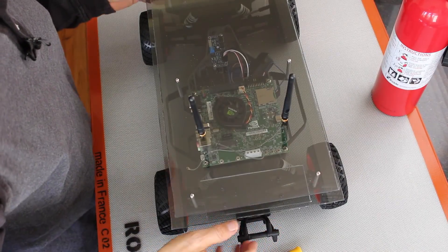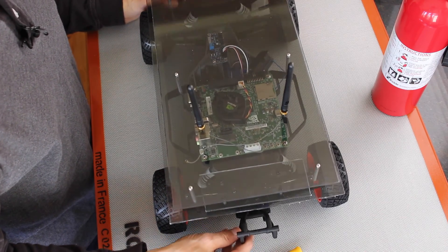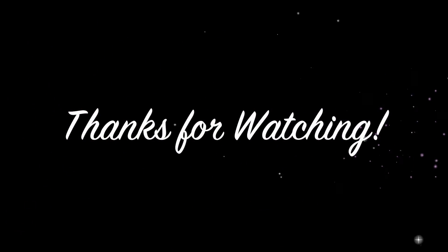We're looking good. It looks like in our next episode we'll be able to write some software so we can actually drive our little car. We'll see you next time.